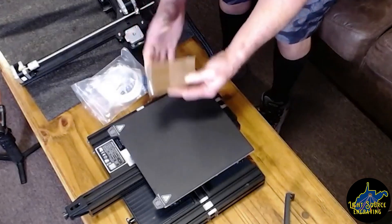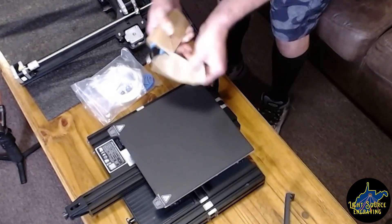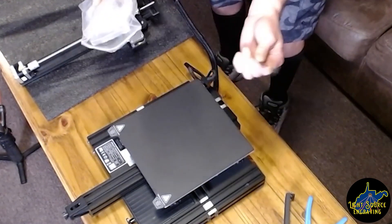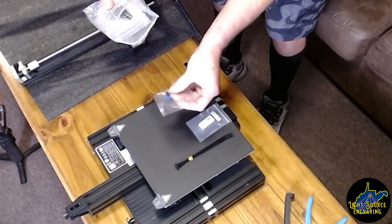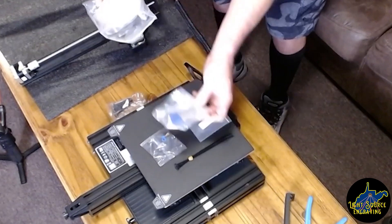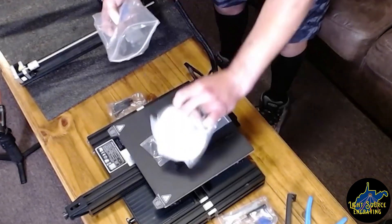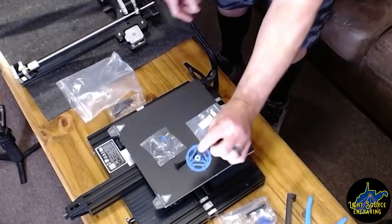Out of our little accessory package, we have the signature Creality blue nippers for cutting your filament or including zip ties, tearing off supports. Zip ties. USB drive. There's a nozzle. Nozzle clip. There's the four bolts that we're going to be looking for. A pack of tools — screwdriver, a couple of wrenches and hex keys. Our starter filament, which is vacuum sealed. And our handy extruder knob.